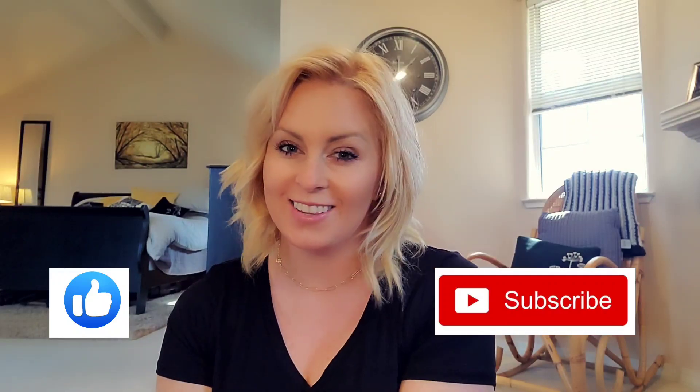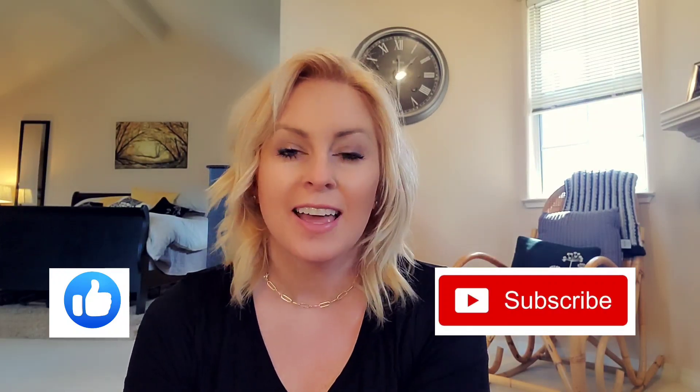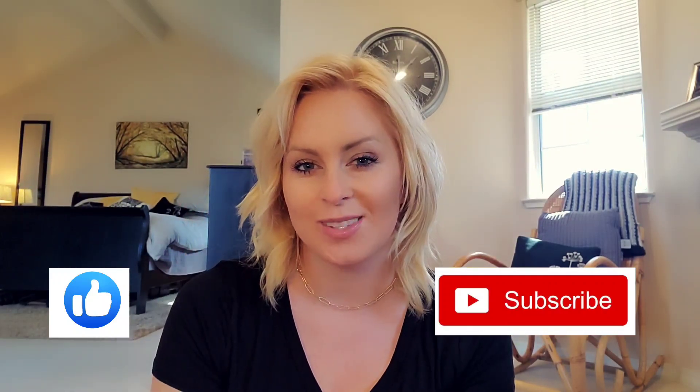Thanks so much for watching, you guys — I hope you're all doing great out there! If you like what you see, consider subscribing to my channel, give this video a thumbs up, and I'll see you on the next one. Bye!